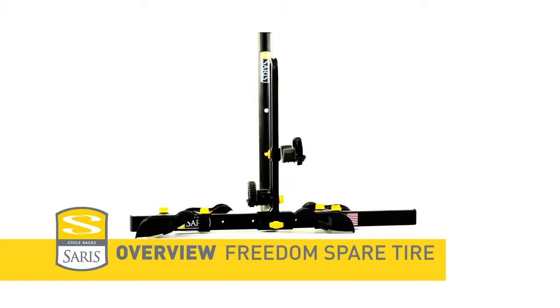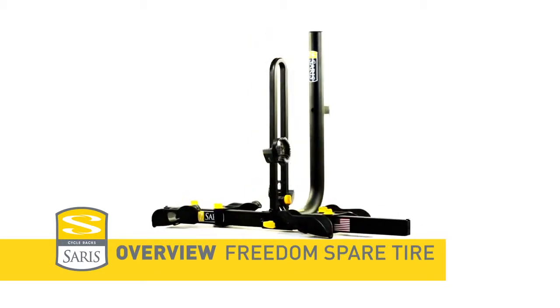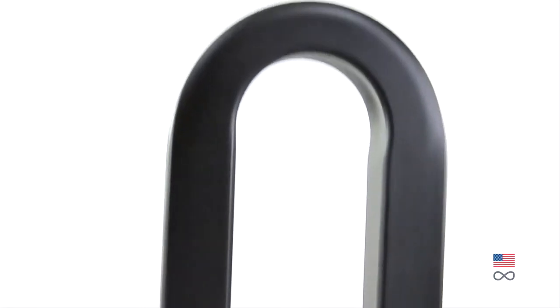Sarah's Freedom Spare Tire — the world's only spare tire mount tray-style rack. The steel frame is strong enough to earn a lifetime warranty, yet lightweight for easy install and removal.